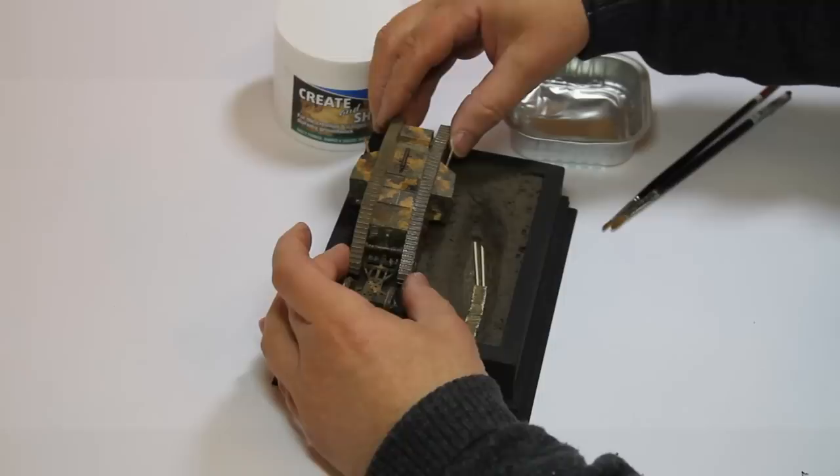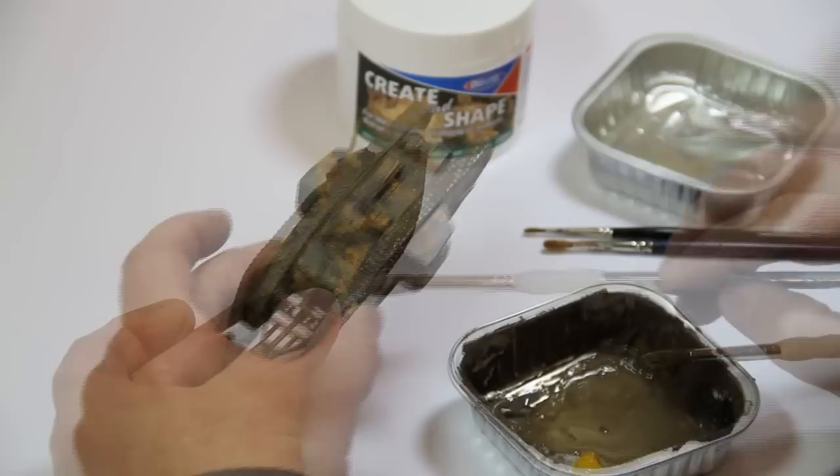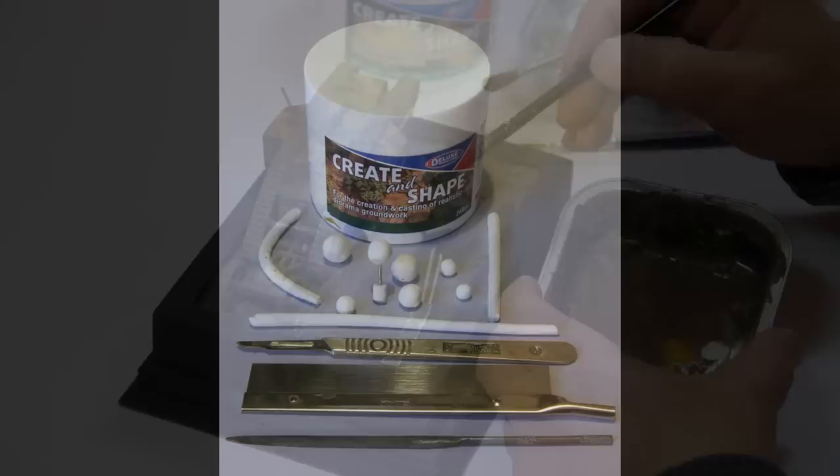In this example, while still soft, the vehicle tracks and wheels are pressed into the coloured Create and Shape. Using a soft brush, paint Create and Shape thinned with water onto the vehicle to simulate splattered mud. Finally, fix the vehicle to the base and paint mud along the track to blend the model into the groundwork.